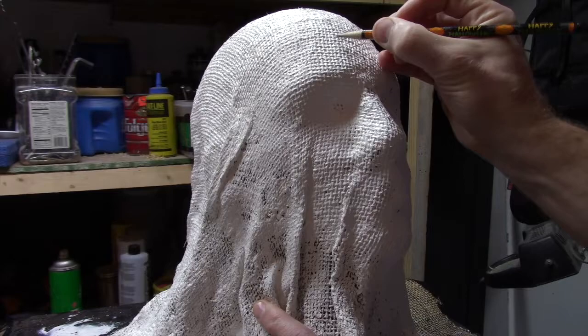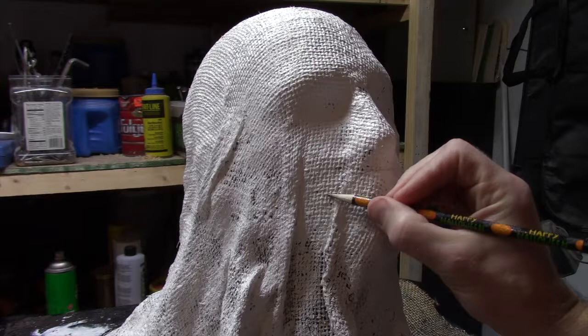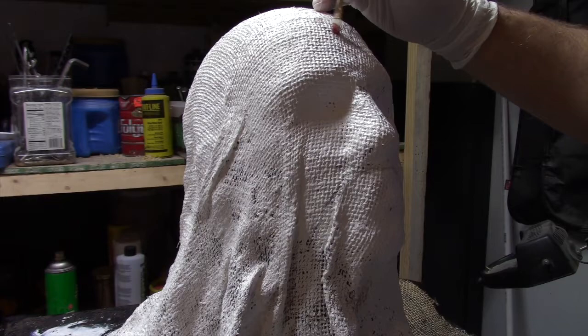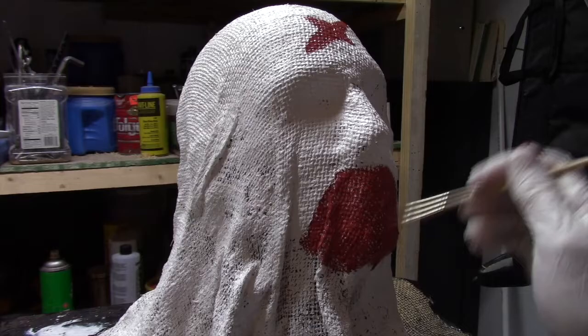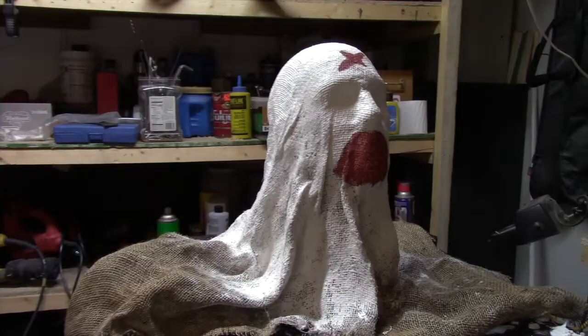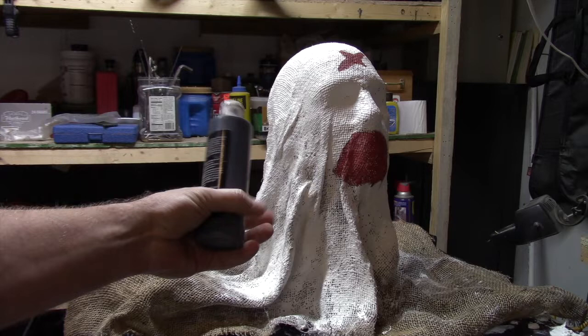With the drying done, it's time to sketch in the design for this particular mask. What I'm doing here is creating a little bit of an X on the top and working around the mouth for a detail I'm going to add later. Once all my pencil marks are etched in, I go ahead and break out some maroon paint and do my underlayment for the darker spots of the mask. Don't worry — this is not what the finished product is going to look like.